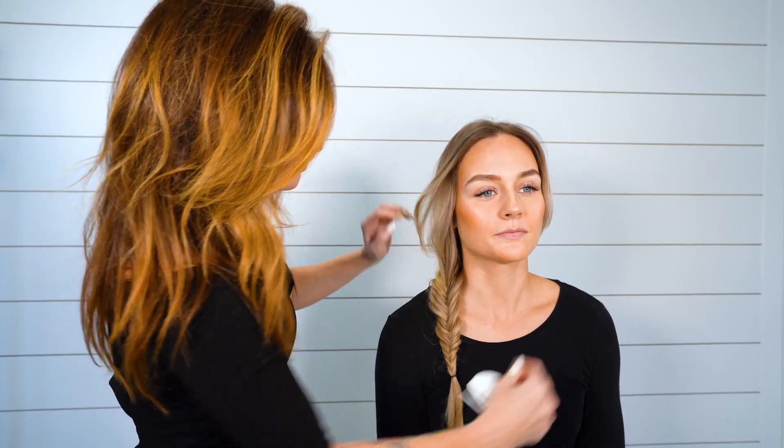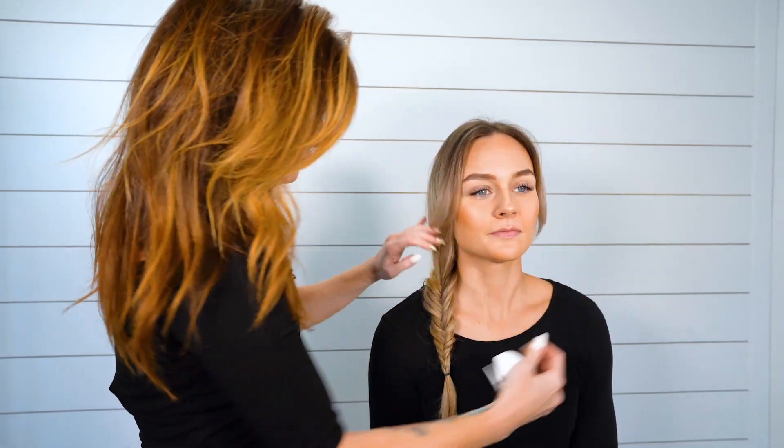Just puff up our braid. All right, another super cute look with our Puff Me.